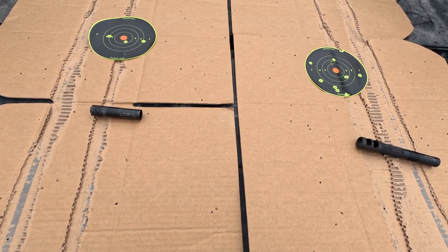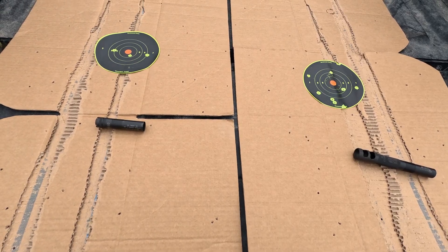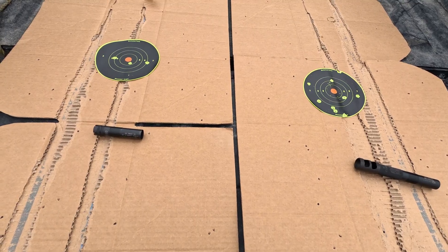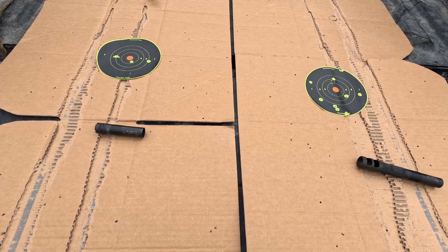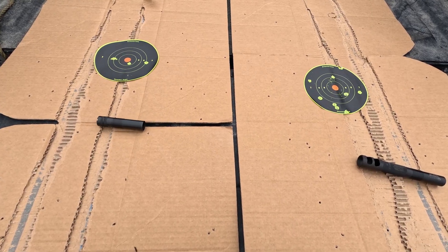It's a Blind Side load too, three and a half inch 12 gauge, moving about 1400 feet per second. Just a quick video — Beretta A400 Extreme, 30-inch barrel. That's that. I'll see you guys next time when we're out hunting geese.